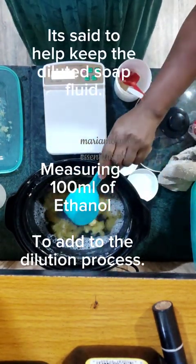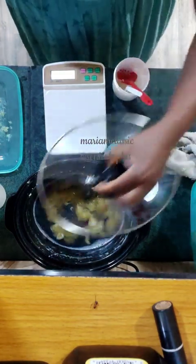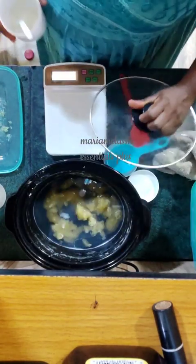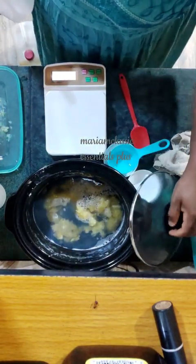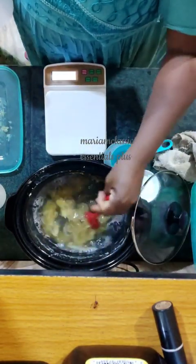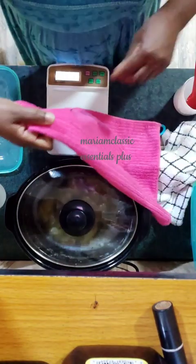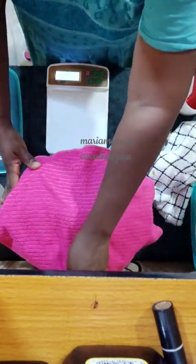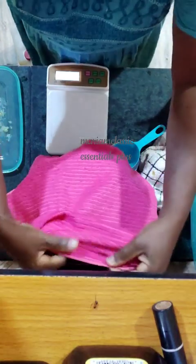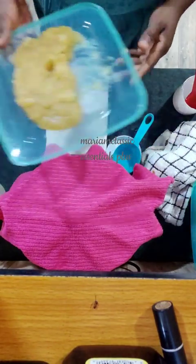Ethanol is one of the products of alcohol — you have ethanol, methanol, and others, but I use ethanol because it's kind of safe for skin. You also have isopropyl alcohol. I added 100 ml of ethanol, stirred a little bit, covered it up with a cloth to help the heat stay within the crock pot, and then turned off my crock pot completely. I didn't even put it on warm — I just wanted it to dilute slowly and take its time.